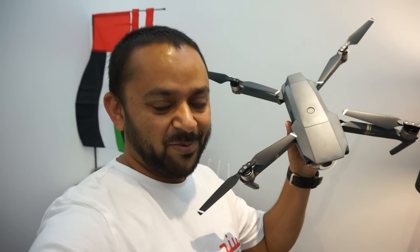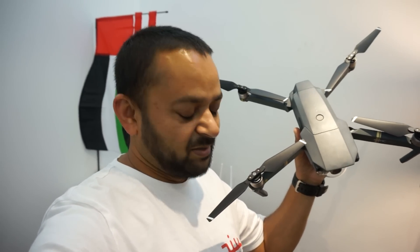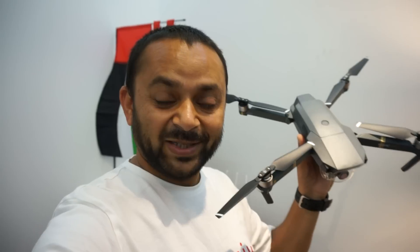This is it for the DJI Mavic Pro unboxing and a quick look at the quadcopter. I can't wait — let me just check how much battery has been charged and I'm running outside right away to see how it flies. Let's go and have fun with the Mavic Pro!